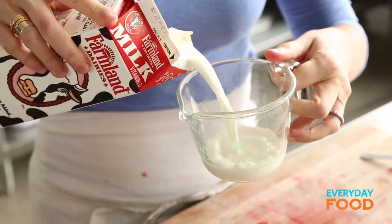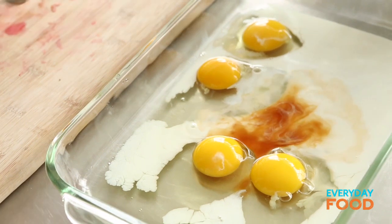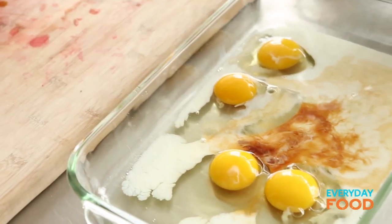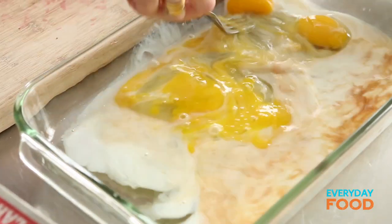Quarter cup of milk — everything can just go right into the 9x13, and this is stuff that the kids can totally help you with. One and a half teaspoons of pure vanilla extract. Make sure they don't measure it over the egg mixture, because if they spill, there's going to be like a half a cup of vanilla in there — not delicious. Whisk it together; kids can do this too.